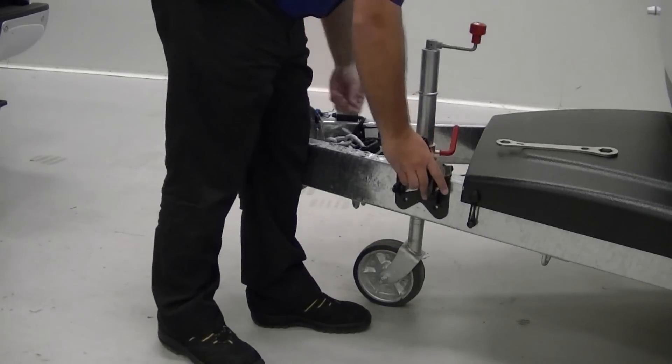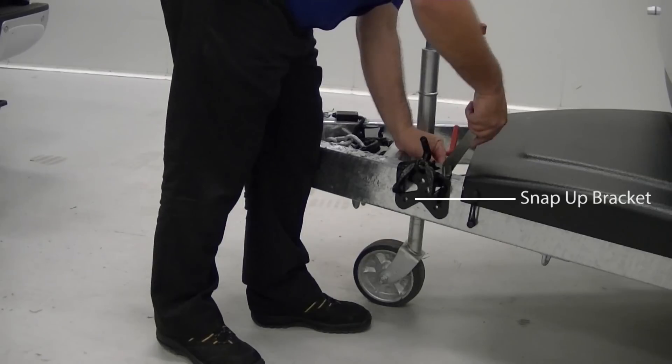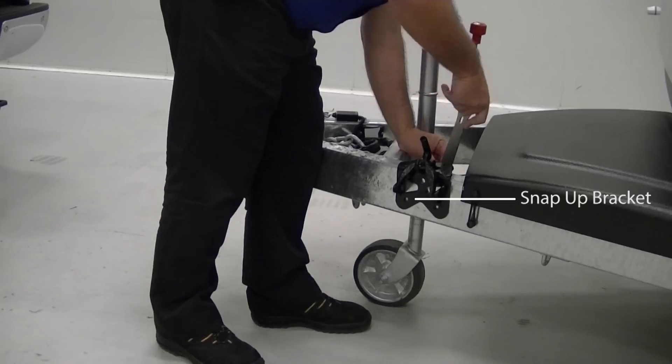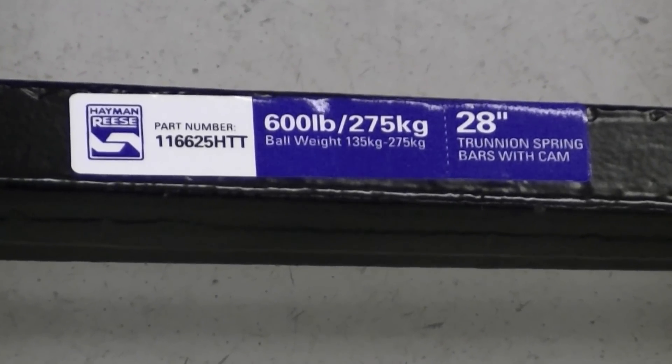Next, attach the snap-up brackets to the caravan A-frame. To do this, you'll need to know the length of the spring bars you're using, which is indicated on the bars themselves. In this example, a 600lb weight distribution hitch with 28-inch spring bars is being used.